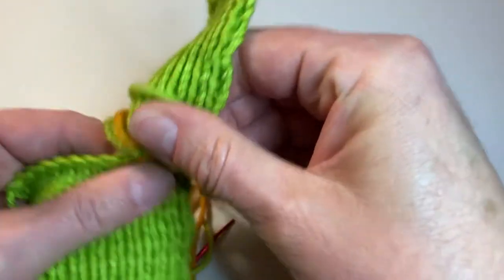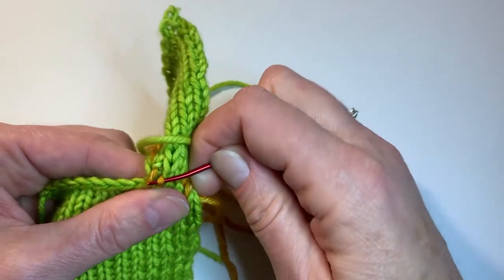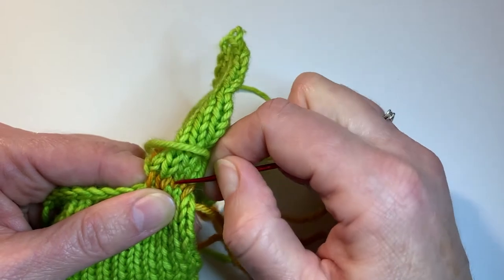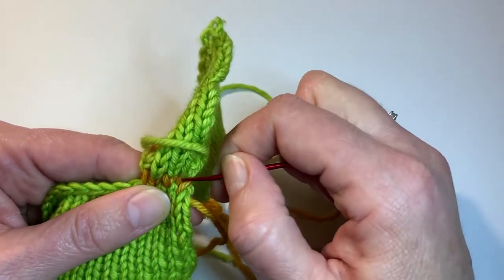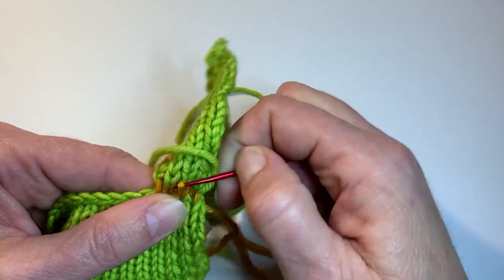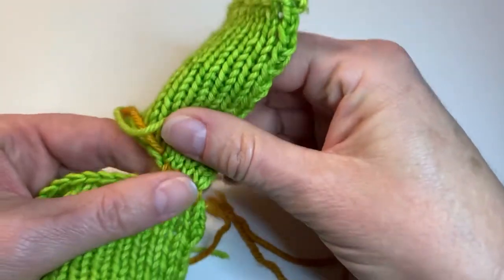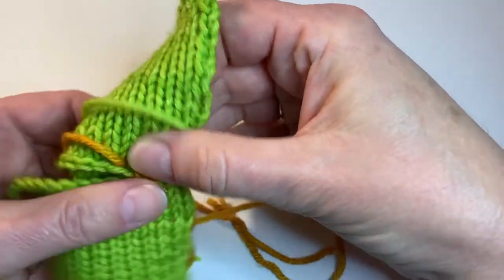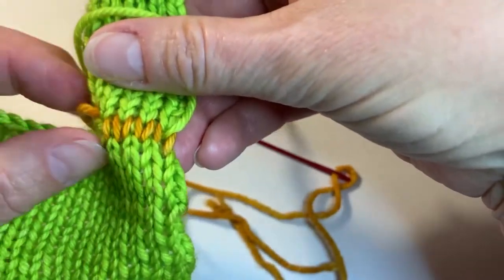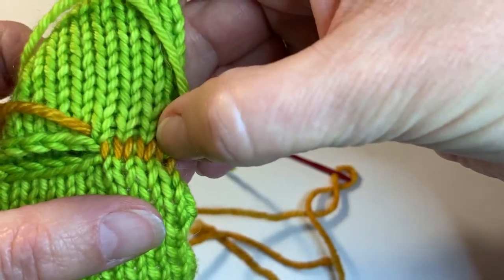Now if we did not want to pull that seam so tight — if I loosen it up here and make those stitches about the same tension as the knitting — then the seam will be more invisible. It will not be as sturdy as if you pull it tight, but it will look nicer from the outside. The wrong side is still going to have that bump; this isn't the same as doing Kitchener stitch. But it will give you a much neater-looking seam from the outside. If I was using the same color yarn and tightened those stitches up just a hair more to match the tension of my knitting, you can see how that would make a nice invisible seam going across there.